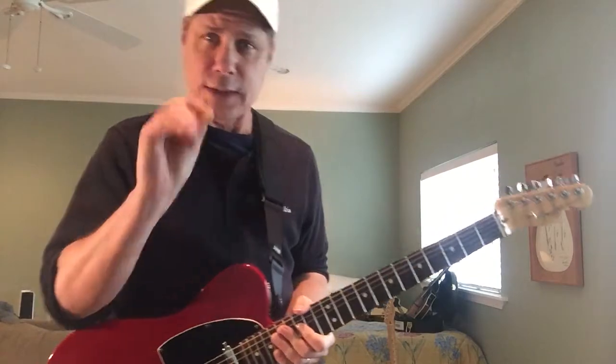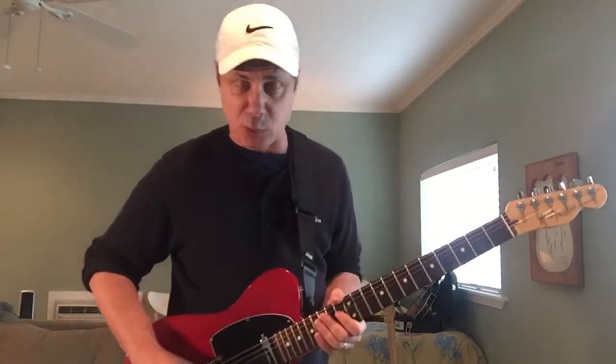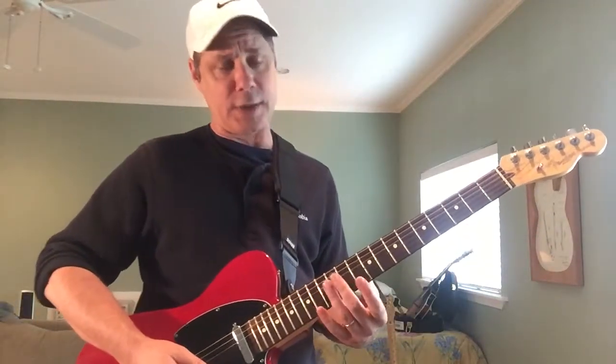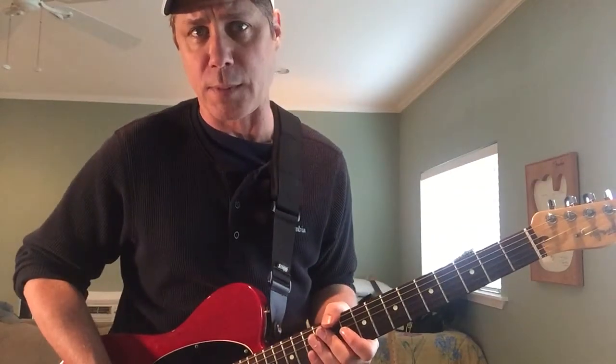A couple of things about your pick hand. I'm picking right above my bridge pickup for maximum twang, and I'm doing that for most of this lesson. Except for the very last part, where I want to get as much volume as I can on those harmonic notes — I come off the bridge and go more towards the middle, because the volume I can get with those harmonic notes increases when I pick more in the middle.